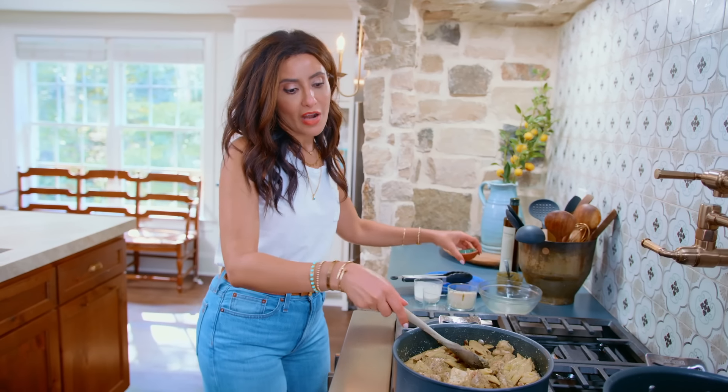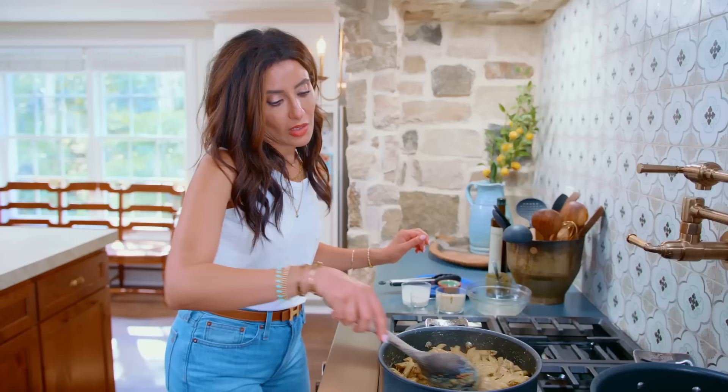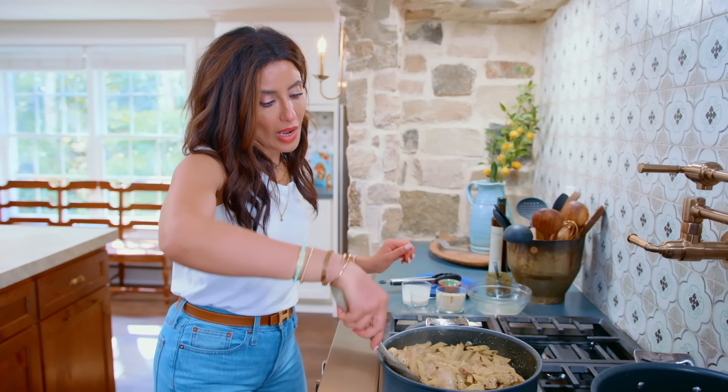Let's add a little bit of red pepper flakes — you can omit this if you don't want it. And if you have some fresh basil, it's a great thing to add right as you serve.